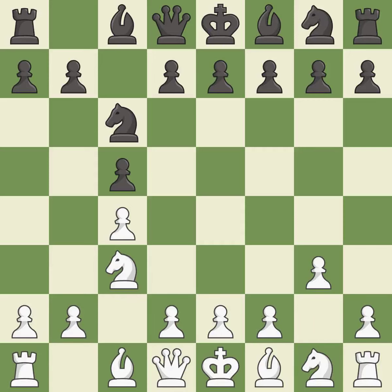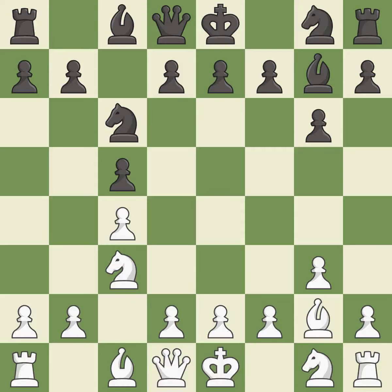g3 prepares to fianchetto the light-squared bishop to g2, where it will control the center from the long diagonal. g6 prepares to fianchetto the dark-squared bishop to g7, where it will sit on the long diagonal. Bg2 and Bg7 both put the bishops on the long diagonal in a move called a fianchetto.